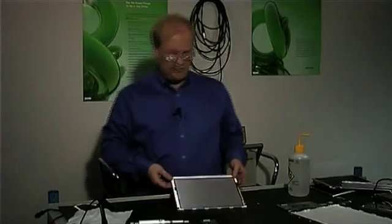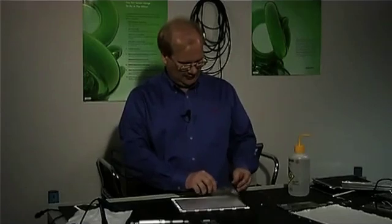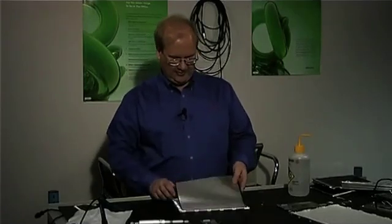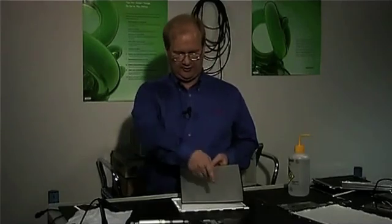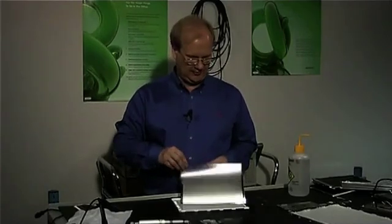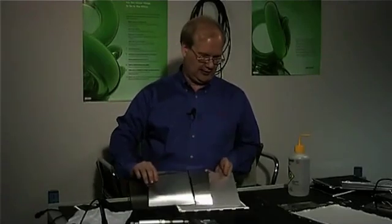Next, we'll go to the backlight assembly. We start out with the top films here. These are the films to help create a nice solid white background to go behind the LCD glass. Next, we have a top diffuser, both films, and a rear diffuser.